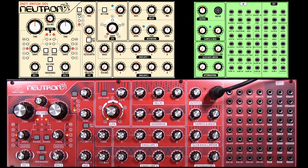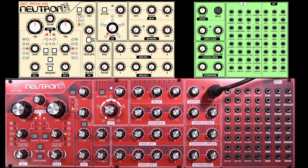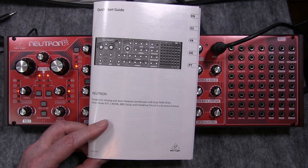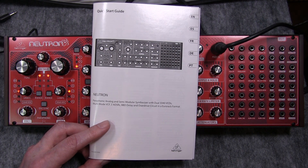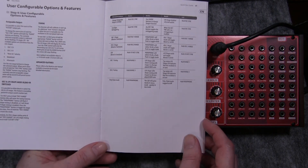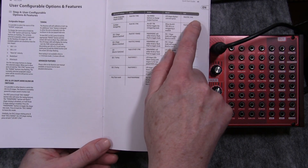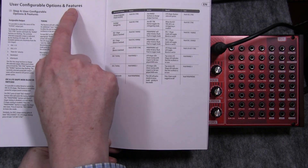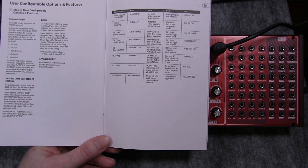And this is the sound. As you will see with all of these videos, at the top of the screen there'll be a picture of the patch with all the little settings that you need. The Behringer Neutron comes with a quick start guide, and on pages 40 and 41 it shows you about configurable options and features.